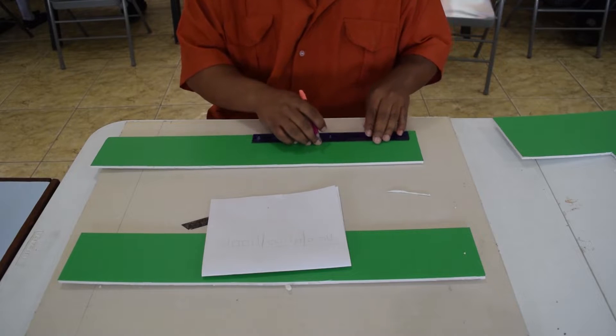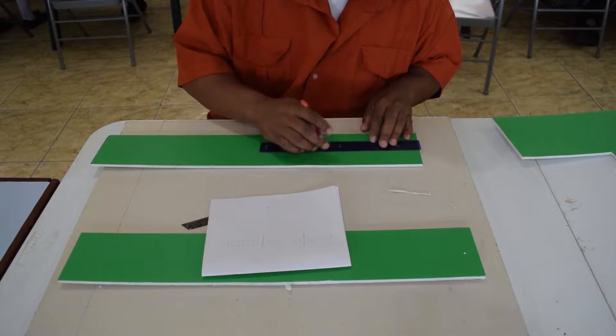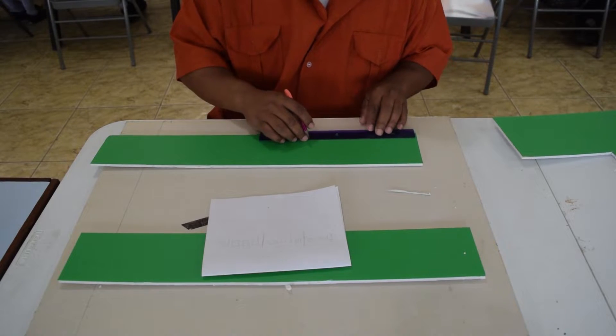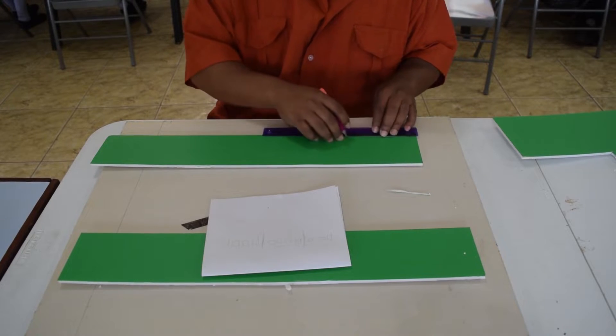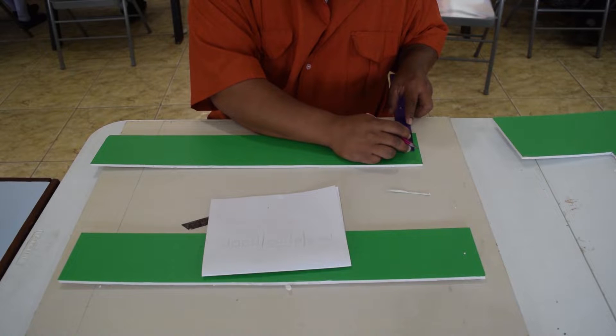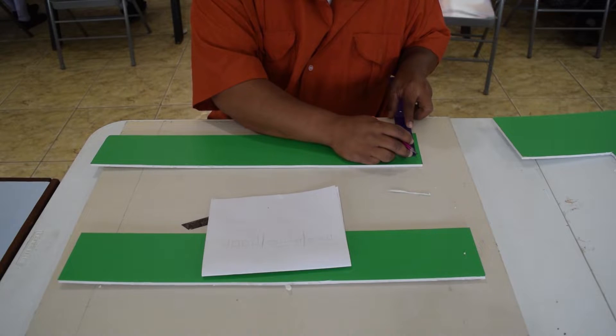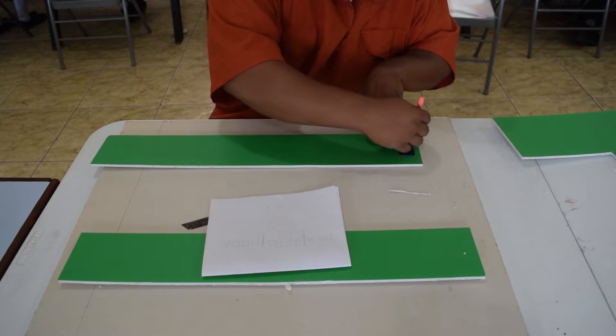Here I'm marking out the windows and doors where they belong on the side of the building. You want to ensure that you take your time and get this done right, because the structure you're making should be a true reflection of the actual building that exists. Take your time, get the windows and door markings done, and then we'll cut them out using the same box cutter blade.